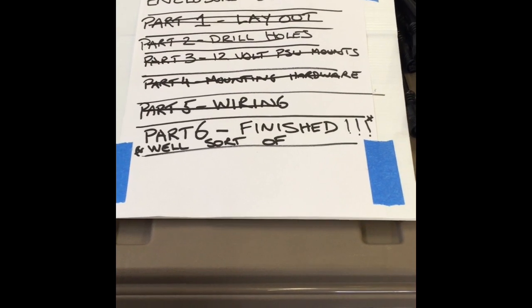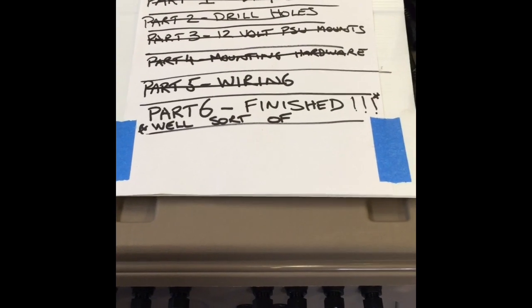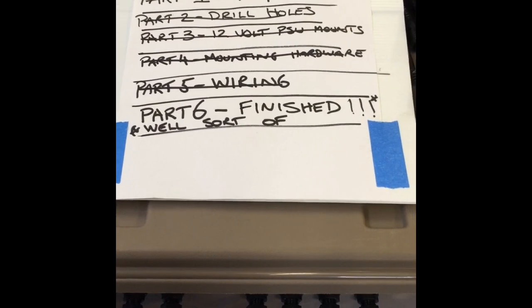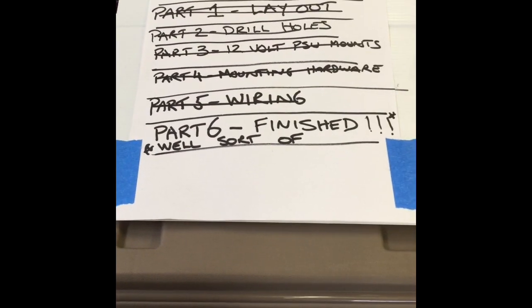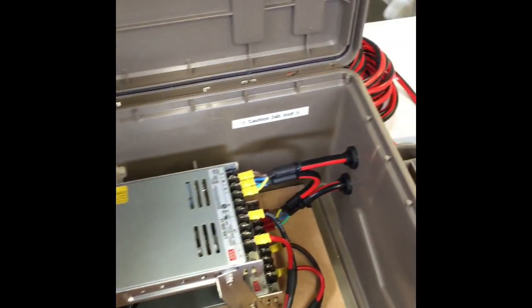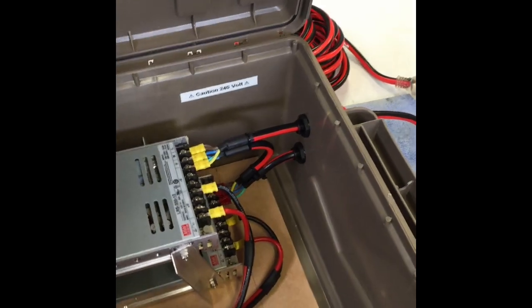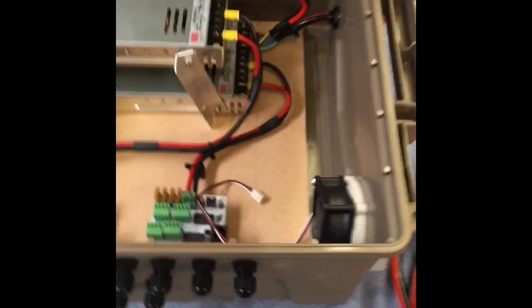G'day, this is part six of the pixel controller enclosure build. I've finished up a couple more things, a few things still to do, but thought it'd be a quick rundown. We were up to the wiring stage, so I've done the 12 volt wiring and the 240 volt wiring. I'm just going to get it checked out by my brother, who's an electrician, before I plug anything in. It's just straightforward, but I have done something a little bit different on this box.